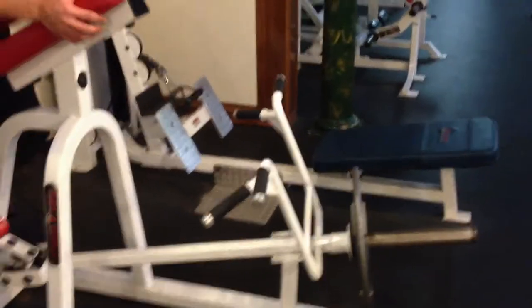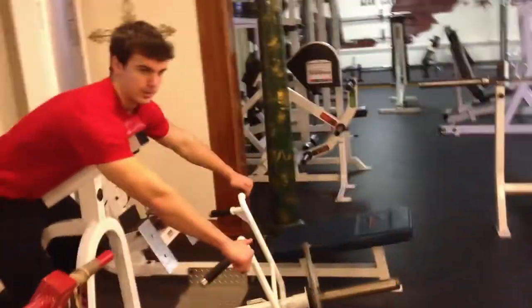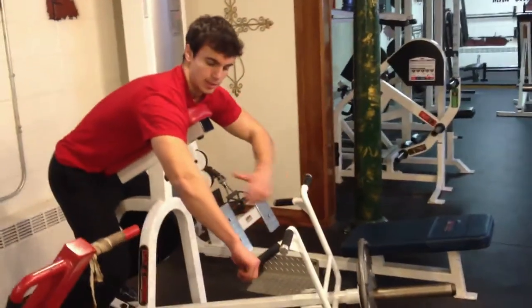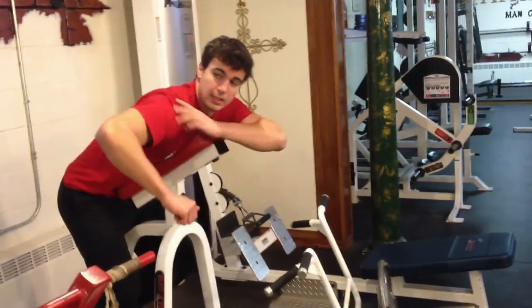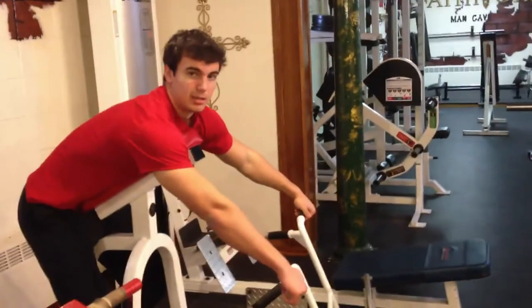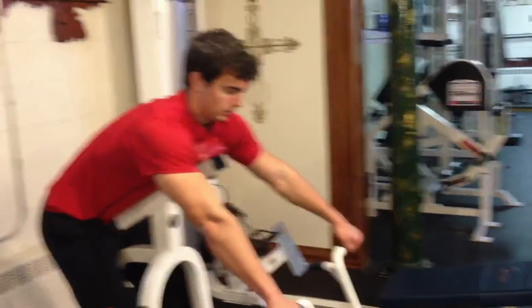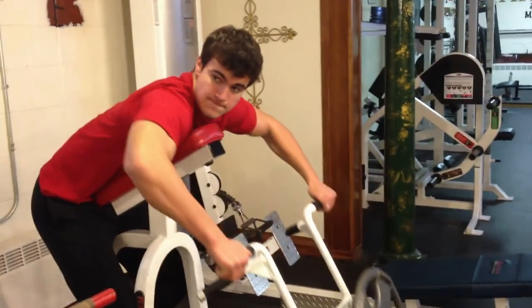We're hitting it at a different angle with just a 45 on there. When we take it off, we keep our elbows flared up and out and just pull straight back, hold, and recruit all the fibers in the rear delt. It's going to hit your upper back and traps as well, but mainly targeting rear delts.